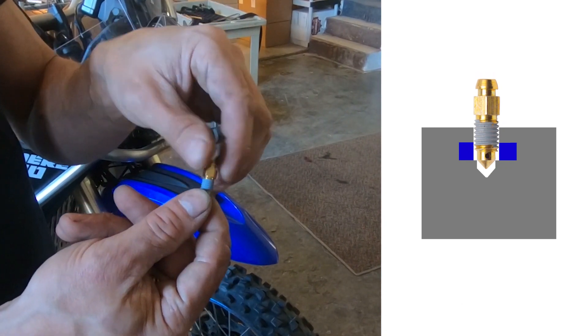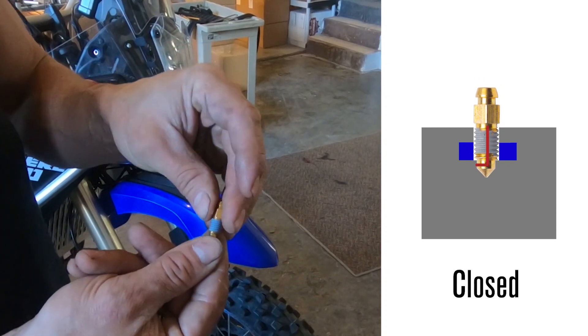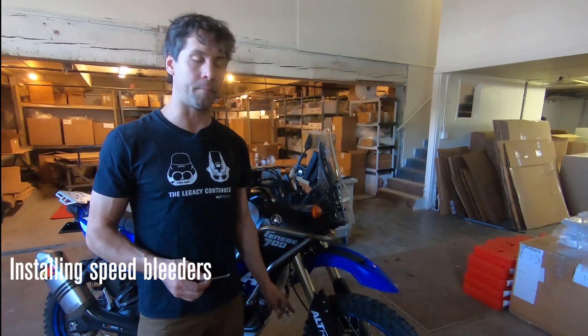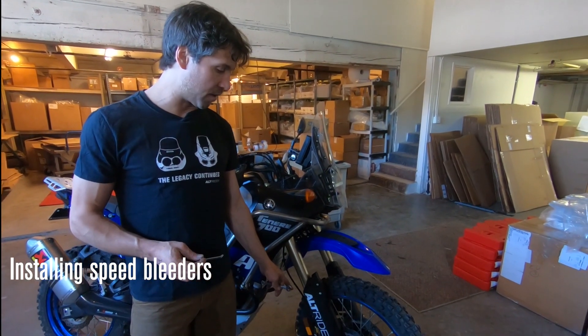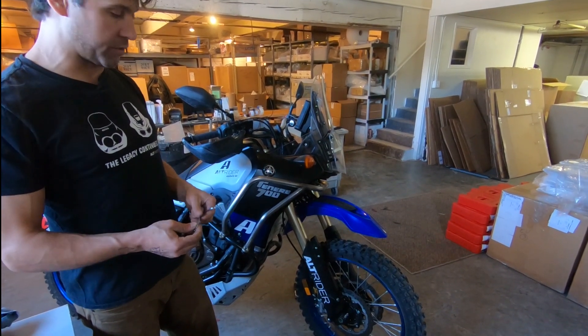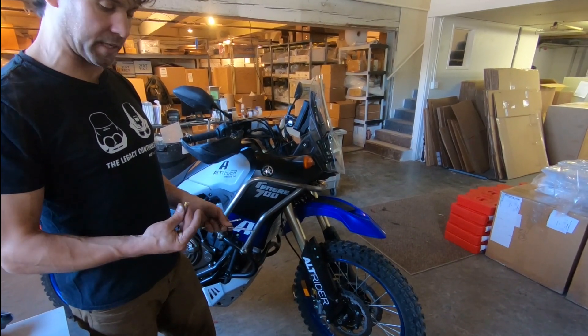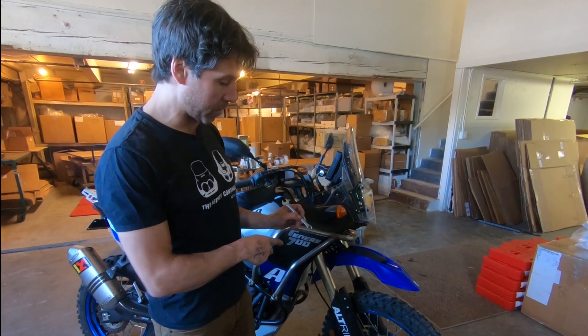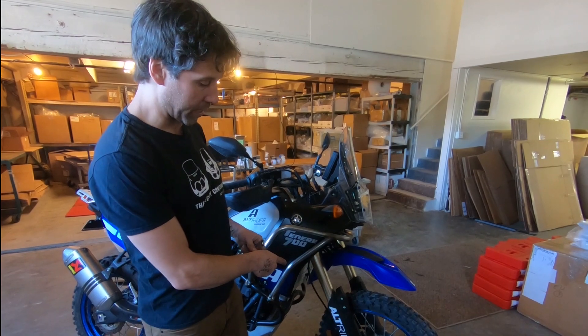Once you're done bleeding, you reseat the speed bleeder and the system is closed. I'll demonstrate it on our T7. To swap out the OEM bleeder valves, I'll use an 11mm to take out my OEM bleeder valve, and then an 8mm to drive in the speed bleeder - easy switch.